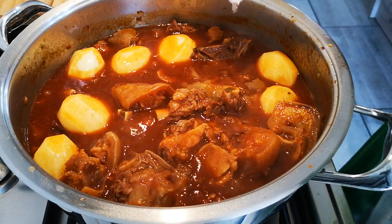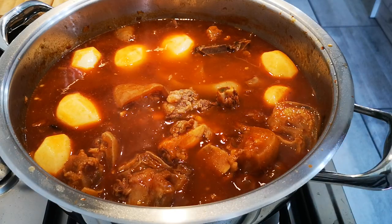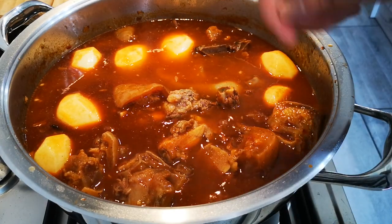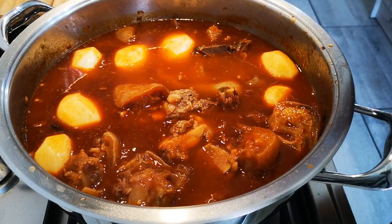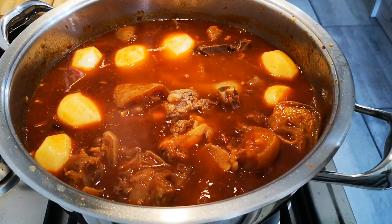Add some water, close the lid, and we're going to cook this. Remember to stir — if it needs a little bit more water, add some water. We do this until the potatoes are nice and soft.